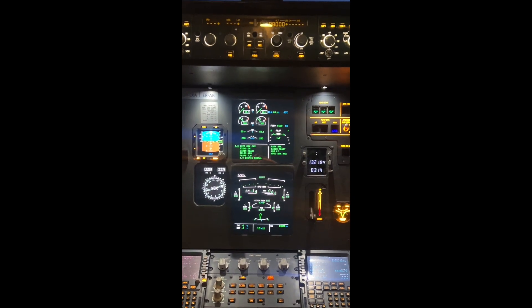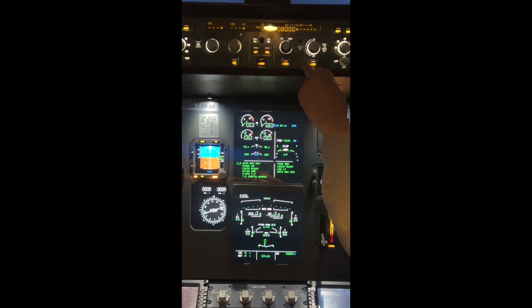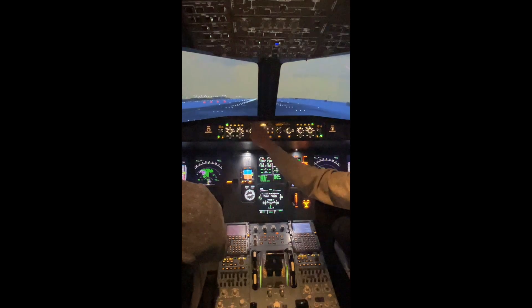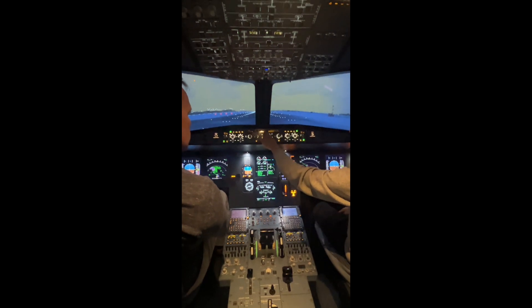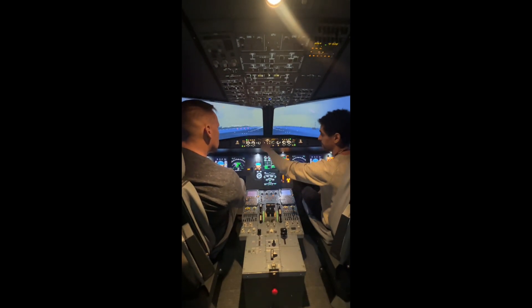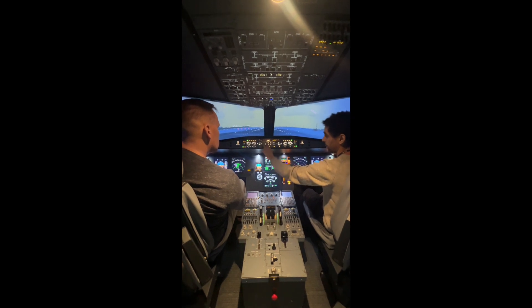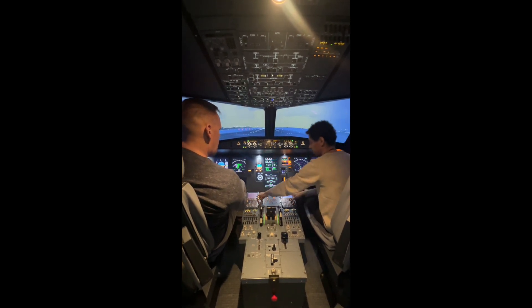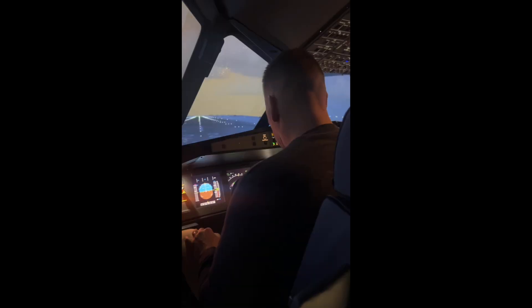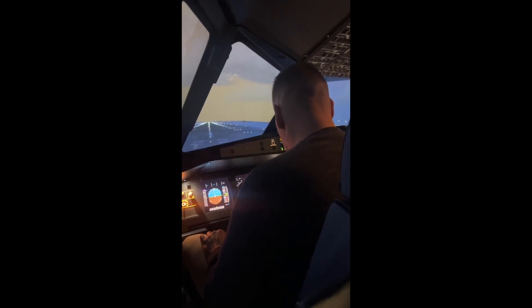The autopilot panel — or the FCU, the flight control unit. We have set that we'll climb to 8,000 feet. The speed and heading indicators don't have any values, but we have two dots. Those dots indicate that it's taking information now from the FMC — the flight management computer.